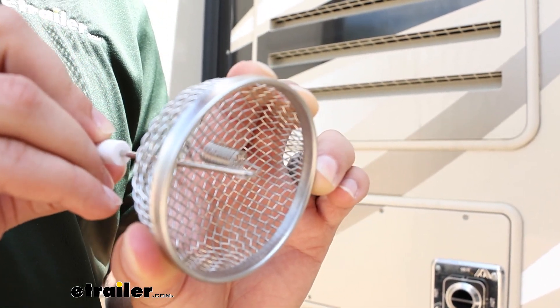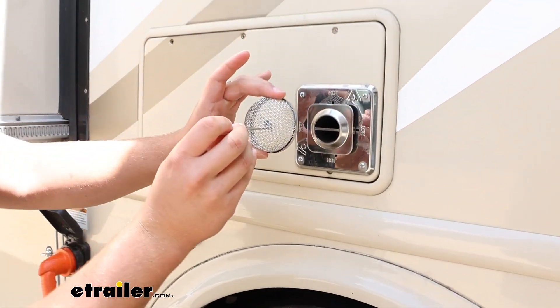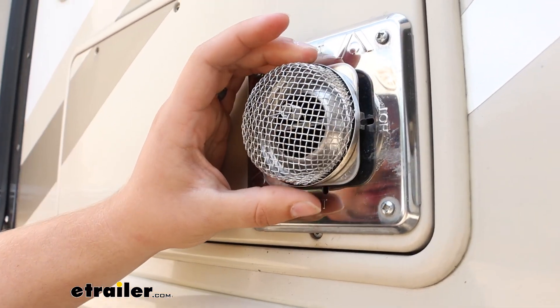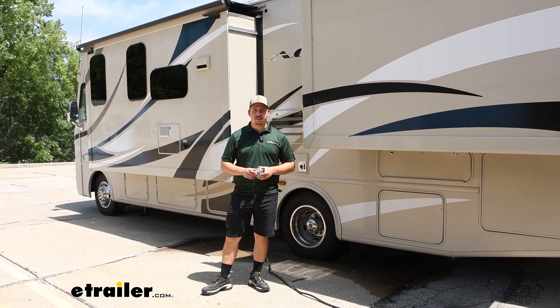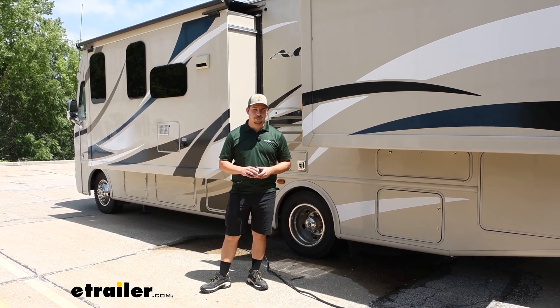And we can hook it to the vent, which for us is just right over here. And there we go. And that'll do it for our look at and installation of these vent screens on our 2017 Thor ACE motorhome. Thanks for watching.